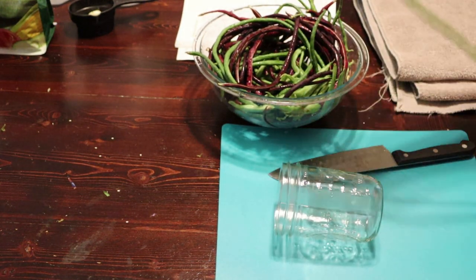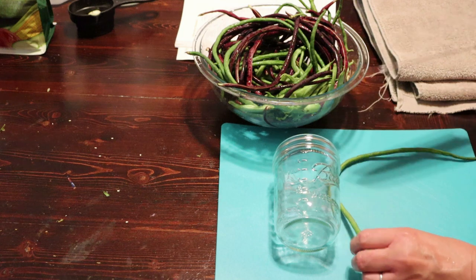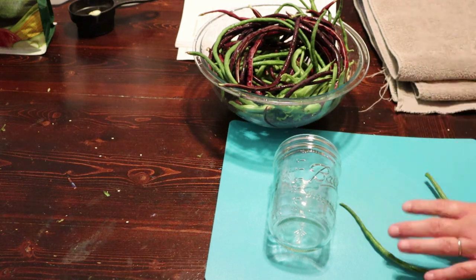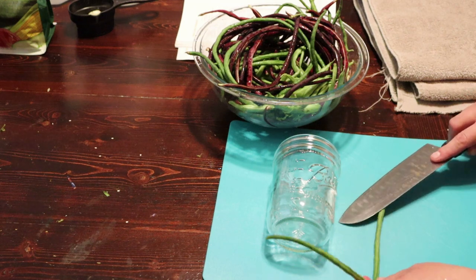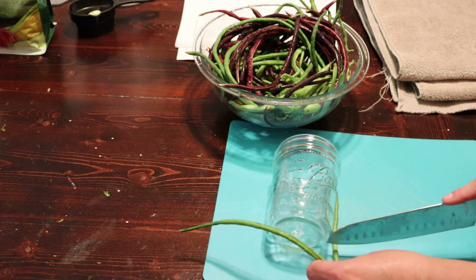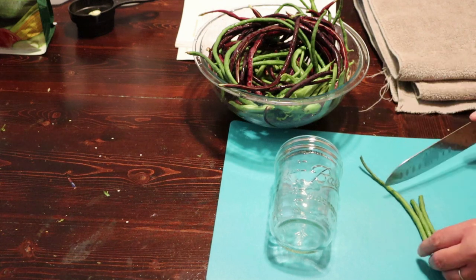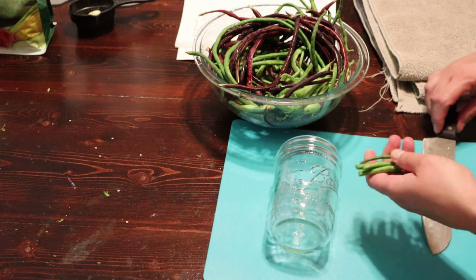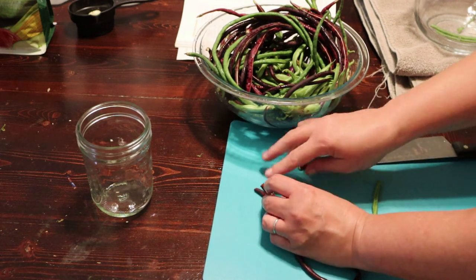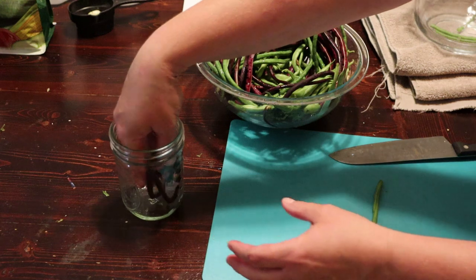These beans are so fun to me — I just want to get them kind of the right size. I'm going to take off these ends here, and we're going to want to leave about a half inch headspace, so we want our green beans to be about that size. These purple beans are so fun — they start out purple but then they're going to turn green as we cook them. I could honestly even pickle them just like this if I wanted to.